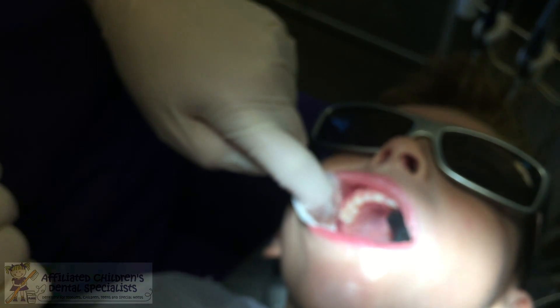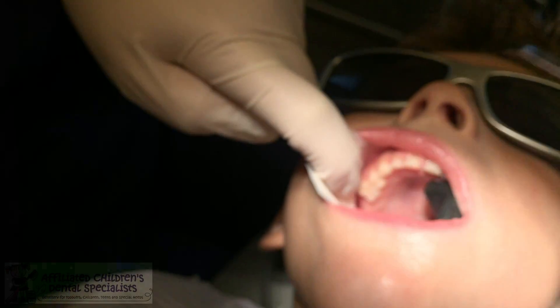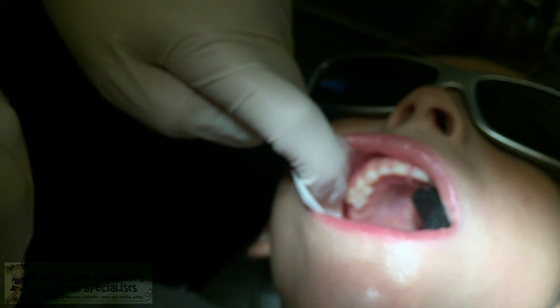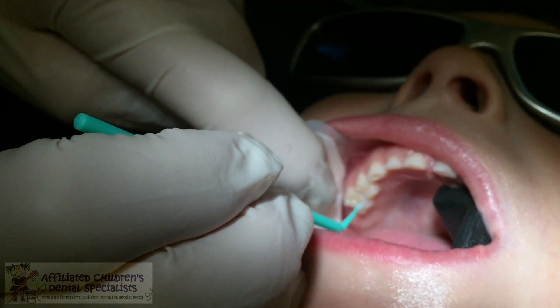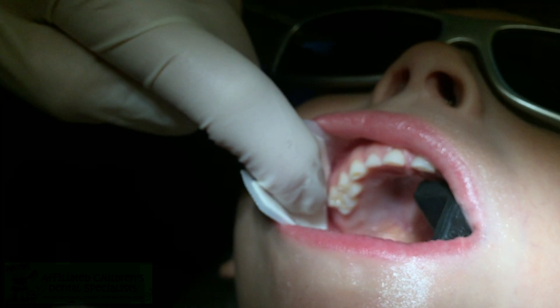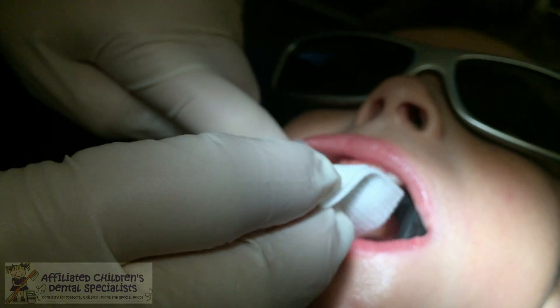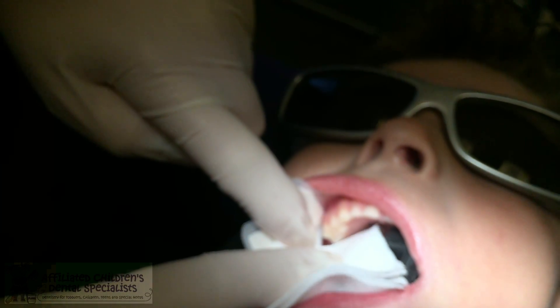We do want to dry it because now I'm going to apply the silver diamine fluoride. Usually you don't want to desiccate the tooth after the cavity conditioner is placed, but in this case I do want it dry because I'm going to be applying the silver diamine fluoride. So I'm going to paint that on there for one minute — this is the medicine going on your tooth, the SDF. We're going to set a timer for one minute, and then once the timer goes off I'll blot off any excess. I'm going to put this under your tongue just in case you decide to lick it.